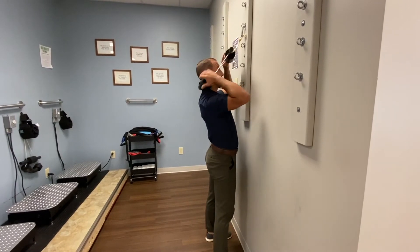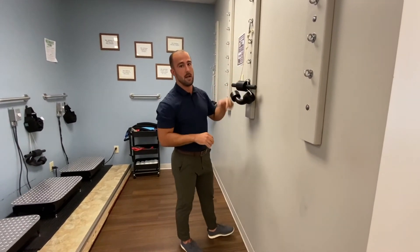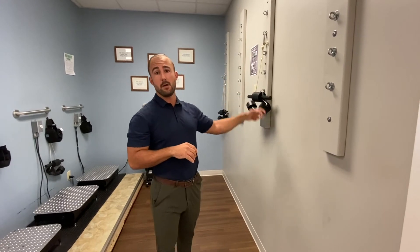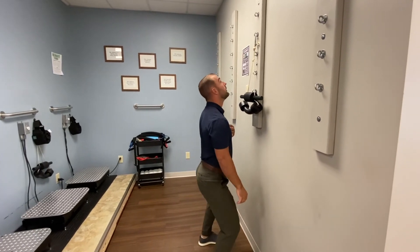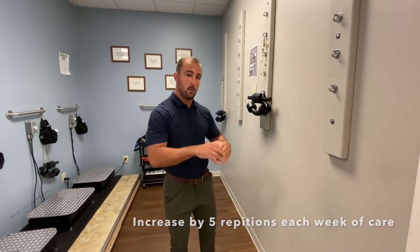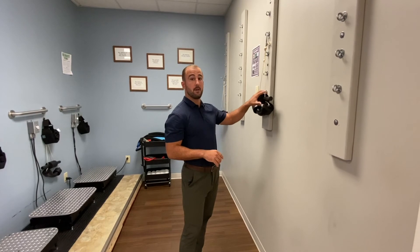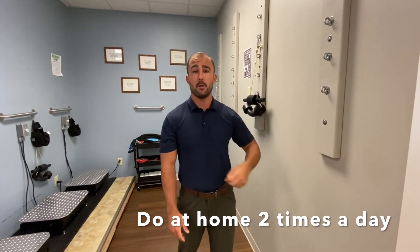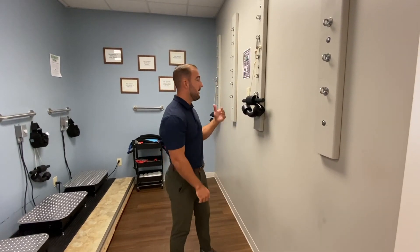The objective here is to do 15 to 20 repetitions for our first week of care. Each repetition, squat down and hold for two seconds at the bottom. As we progress through care, each week I want each of you to add five repetitions to your total rep count. So in the office before your adjustment, start at 15 to 20 and add five each week. At home, do the same thing two times a day. This will ensure we're maintaining proper spinal alignment, putting positive input into the cervical curve, and progressing care for optimal results.